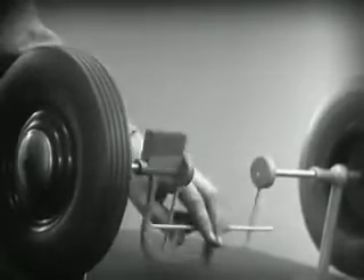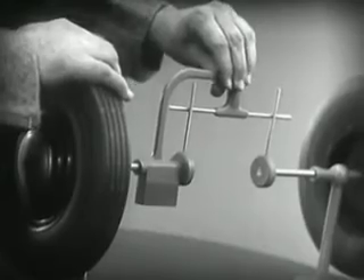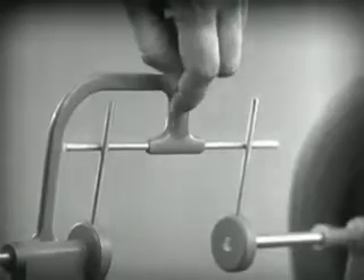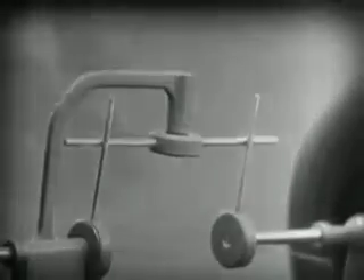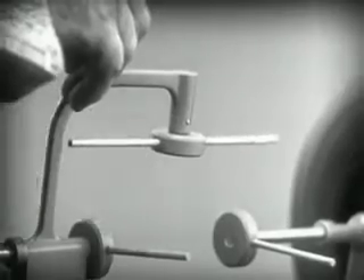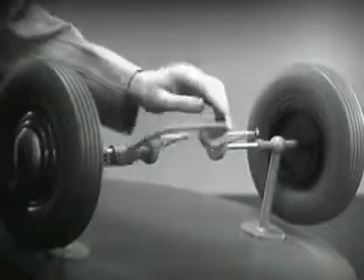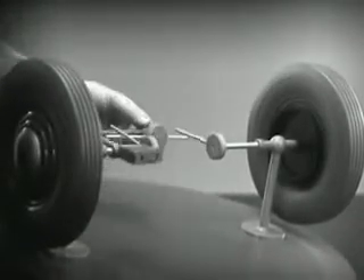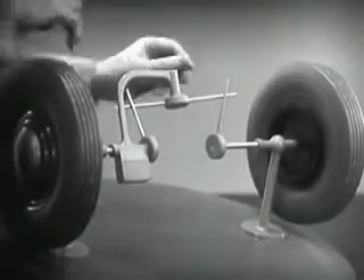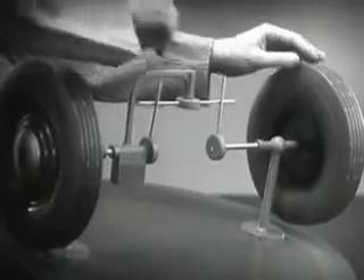And if we stop one wheel, the other wheel won't budge. Let's put this bar on a pivot so that it can swing in either direction. Now, the bar can still turn both wheels at the same speed. And because it pivots, it lets one wheel turn even when the other is stopped.